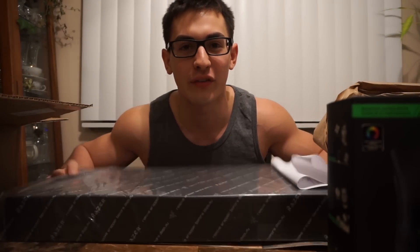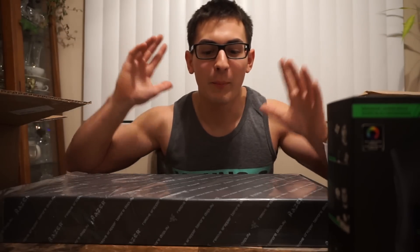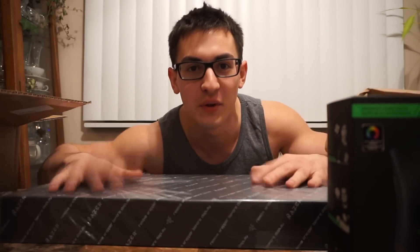I asked the guy from Razer — his name is Justin — if he could send me this and he sent it to me for free. So I figured I could repay him by making a video showing the new product. Anyway, I figured I'd just make an unboxing video of the new product and then show you guys my new updated setup because it's been almost a year since I made a gaming setup video. So let's get right into it.